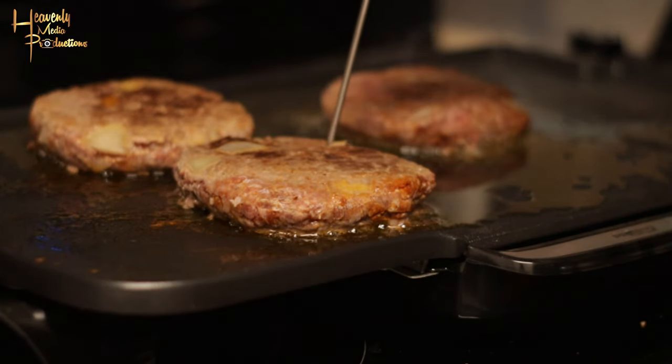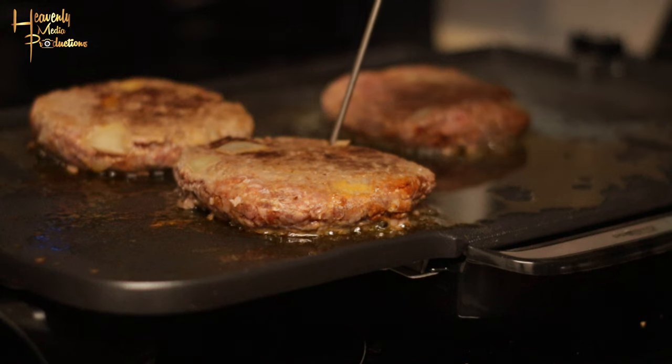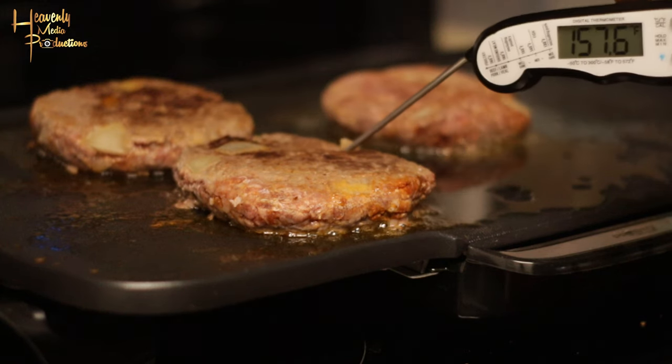I actually have a meat thermometer. You want to make sure your meat's at least 170 degrees Fahrenheit internal temp. We're almost there, so we're just gonna keep cooking until we reach that internal temp. You definitely want to hit 170 so you don't get sick — you want your meat fully cooked all the way through.